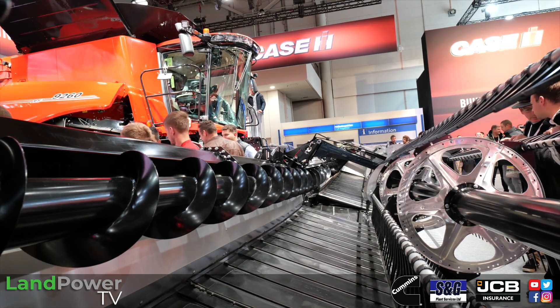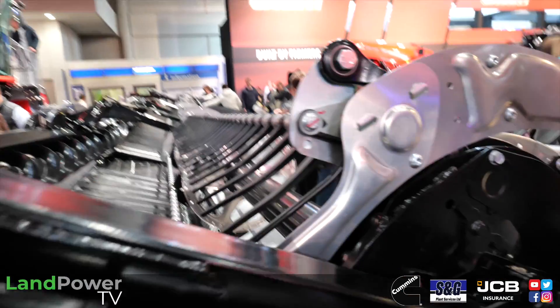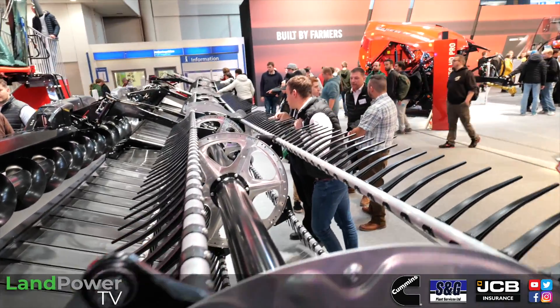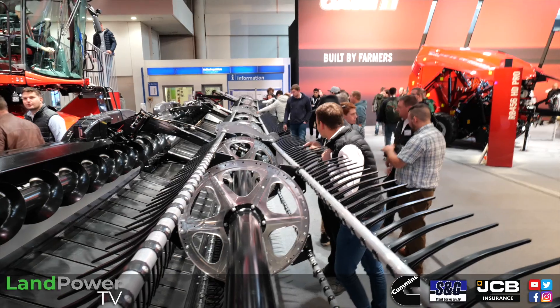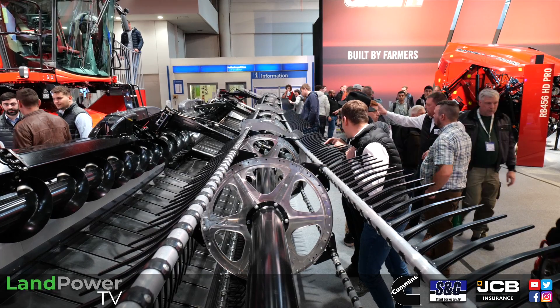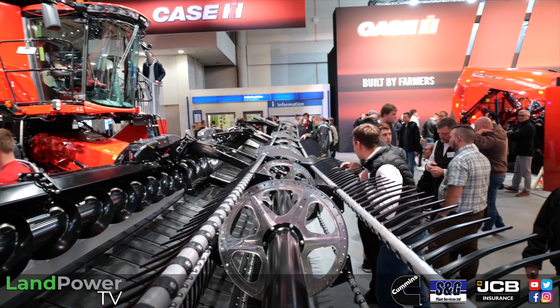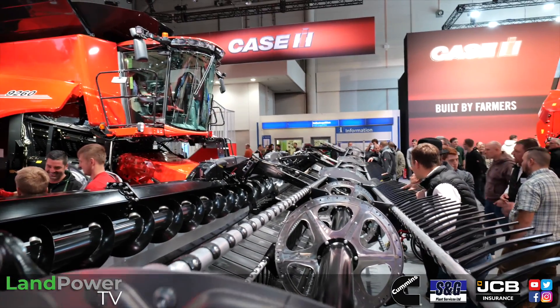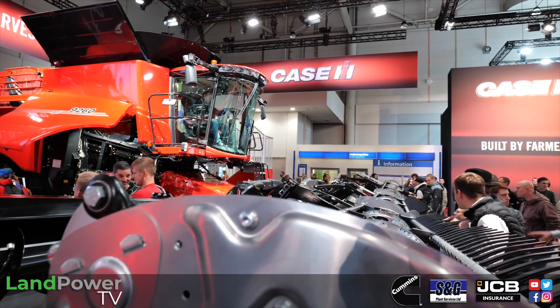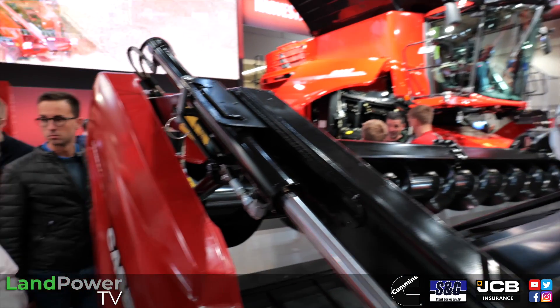On this 45-foot version, there's also a three-split reel so the reel follows the ground contour much better. With other manufacturers' true flex drapers, the reel is fixed even if the table flexes, which creates a big gap between reel and belt. This system keeps that relationship more consistent across the width — which is exactly why MacDon has gone this way for our northern European crops.